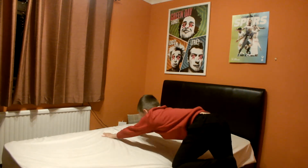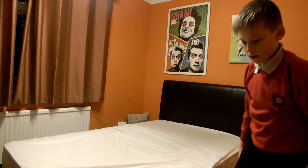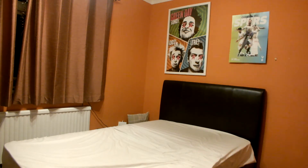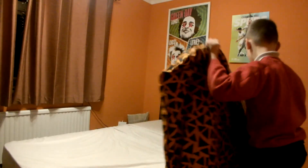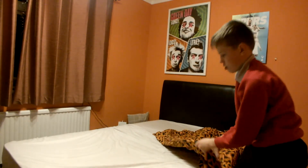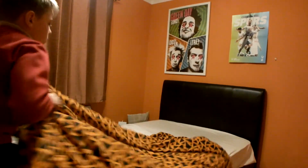Then we'll bring it out and put the remainder under. Last of all, put your sheets — we'll treat your duvet on the sofa.